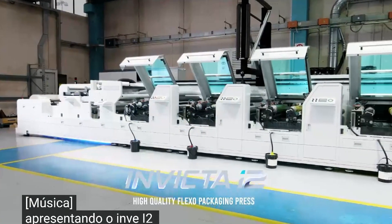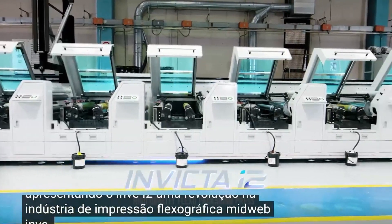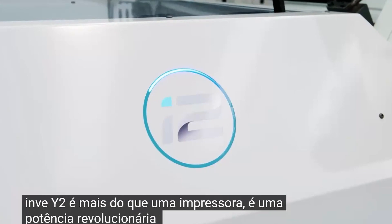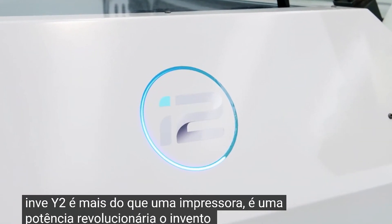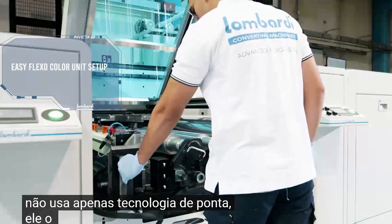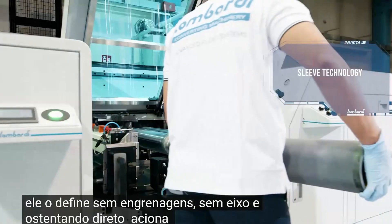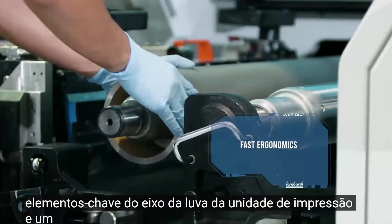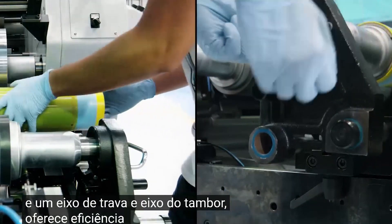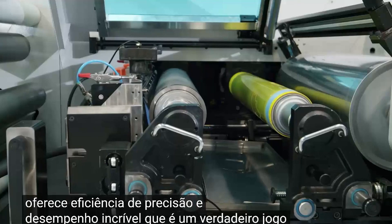Introducing the Invect i2, a revolution in the mid-web flexographic printing industry. The Invect i2 is more than a press — it's a revolutionary powerhouse that doesn't just use cutting-edge technology, it defines it. Gearless, shaftless, and boasting direct drive on the key elements of the printing unit — sleeve shaft, analog shaft, and drum shaft — it delivers precision, efficiency, and unmatched performance. That's a true game-changer.